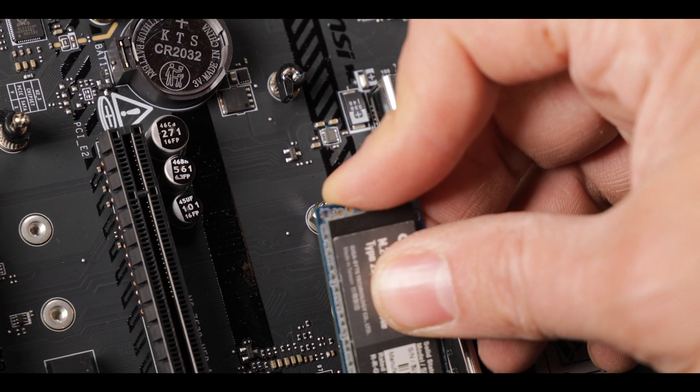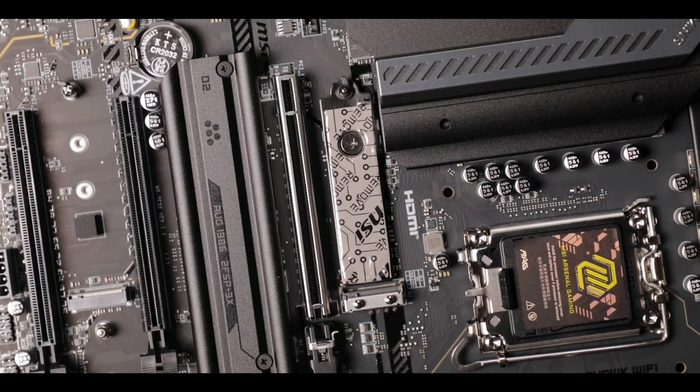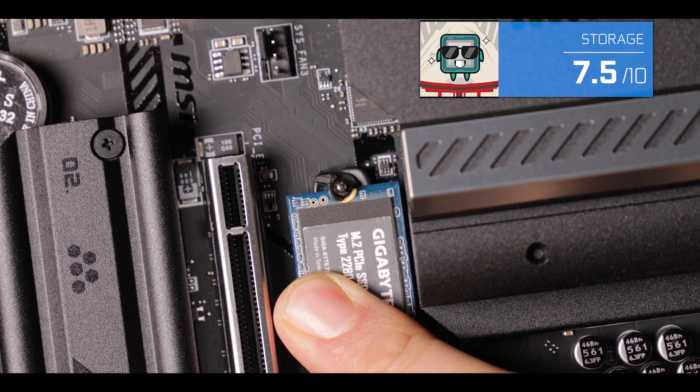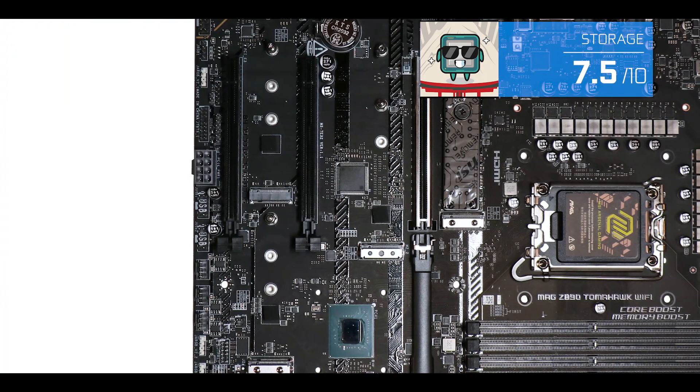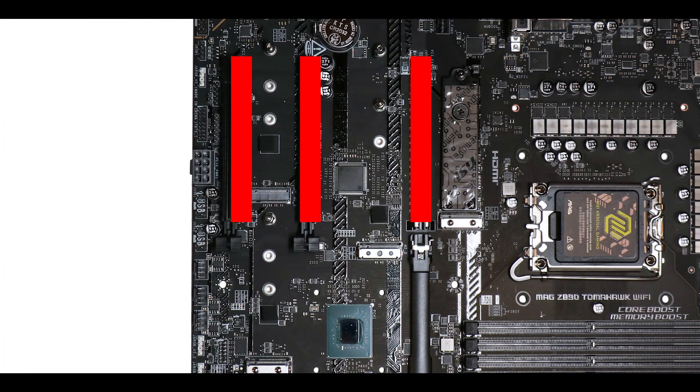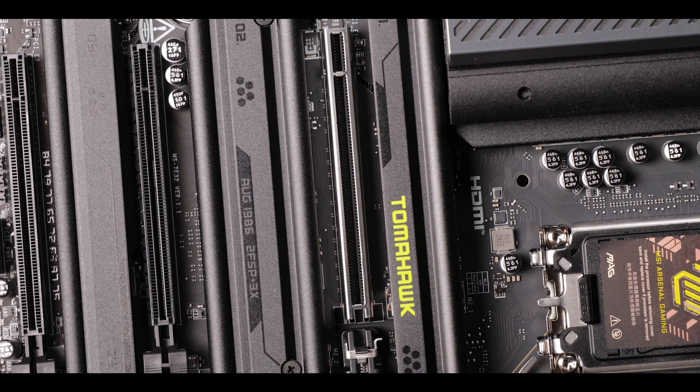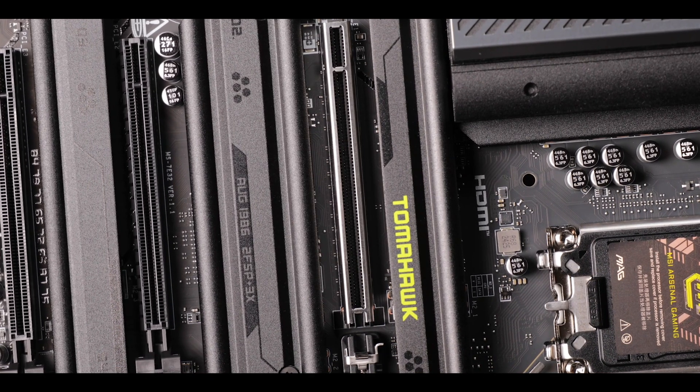Talking of DIY, our screwless connectors have been redesigned and are now much more sturdy. Expansion-wise, we have our familiar three x16 slots, and as usual, the closest one to your CPU receives a full x16 PCIe 5.0 treatment — which is precisely why you want your GPU placed there for optimal performance.